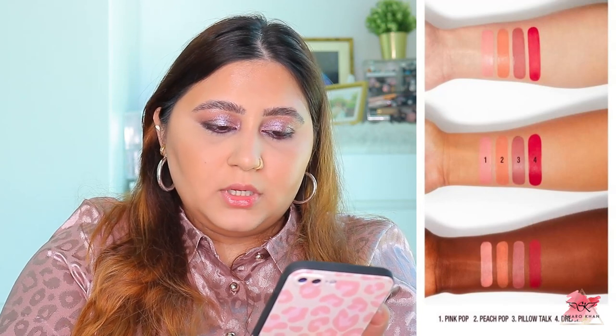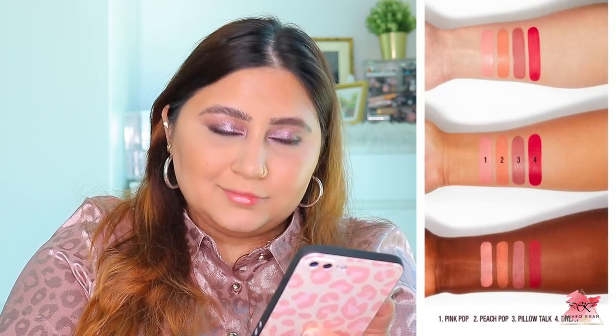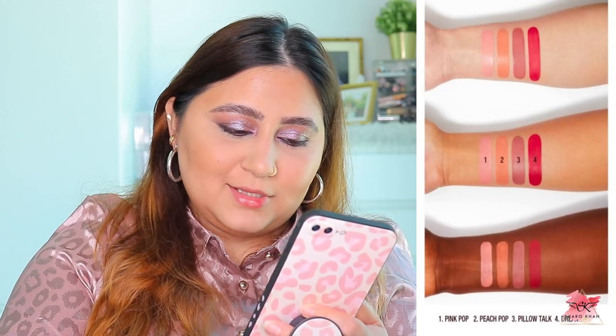There are four shades: Pillow Talk Pink Pop, Pillow Talk Peach Pop — which is out of stock — and Pillow Talk Dream Pop. That rhymed really well!